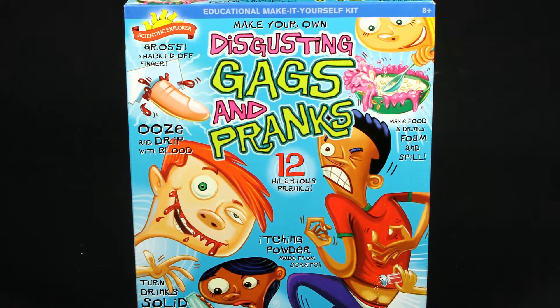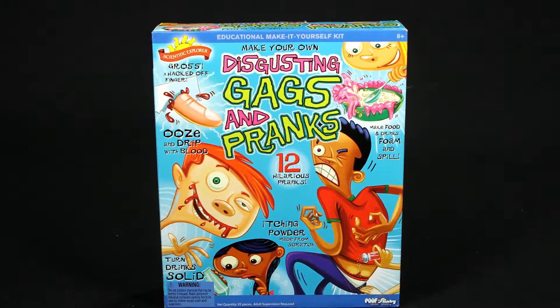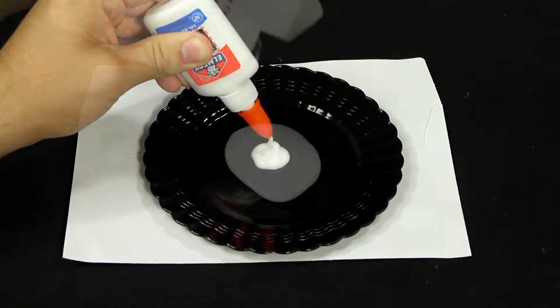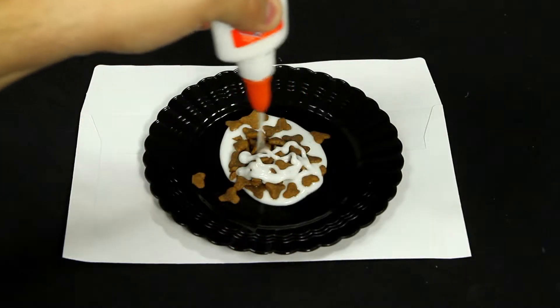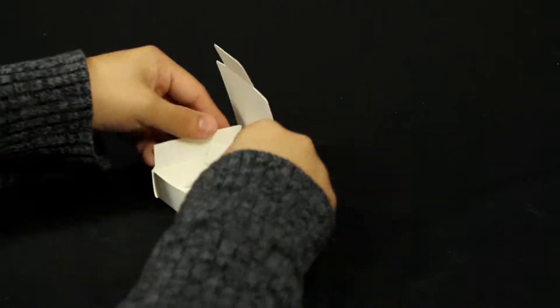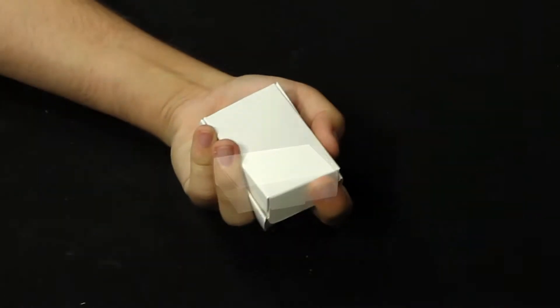Have a blast making your own disgusting gags and pranks with the Disgusting Gags and Pranks Science Kit by Scientific Explorer. This kit is full of mischievous activities — from concocting fake vomit and mixing itching powder from scratch to gushing fake blood capsules. Kids are sure to gross out their friends with the 12 hilarious activities included in this kit.